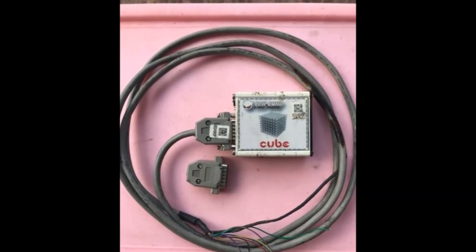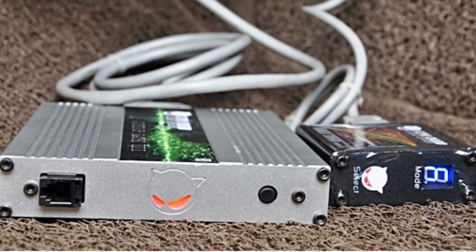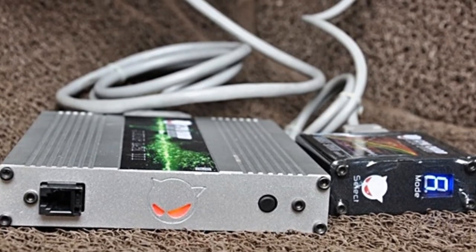ได้เห็นกันอยู่ทุกๆ วัน ดังนั้นในวันนี้ ข้างข้ออฟโน้ตจึงได้เอาความรู้เรื่องราชเกือดกับกล้องด้านล่างมาฝากเพื่อนๆ กันครับ ตัวอย่างของกล้องด้านล่าง (We see this every day, so today I've brought knowledge about piggyback modules to share with everyone. Here are some examples of piggyback modules.)